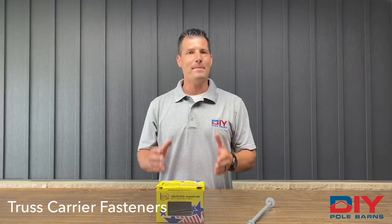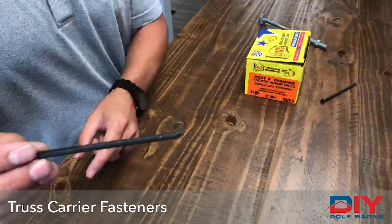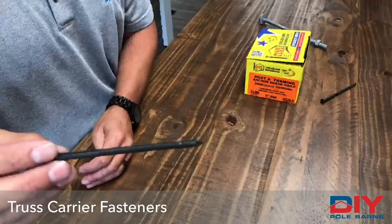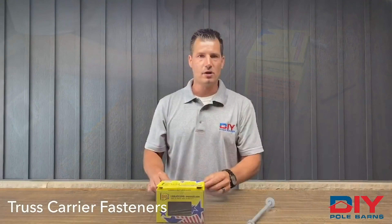We'll address the maze ring shank nail right now. In a close-up view you will notice that there are ribs on the nail. Once these penetrate the wood it is extremely hard for them to pull back out, so this is an excellent nail to use when building your barn.